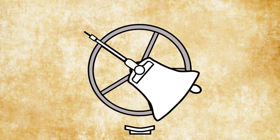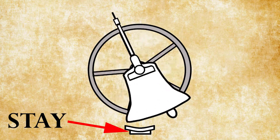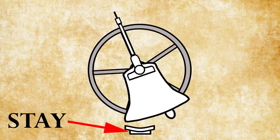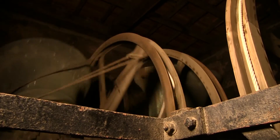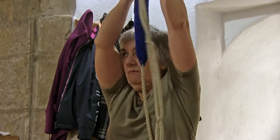If you weren't pulling right and you pulled too heavy, there's a stop thing called a stay that is likely to break, and the bell would just go round and round, coiling up the rope with it. And if it was a heavy bell and you hung on, you would certainly go with it.